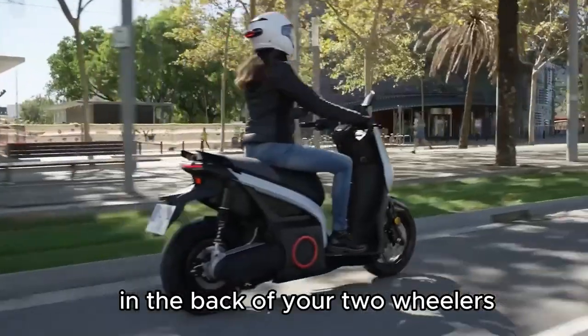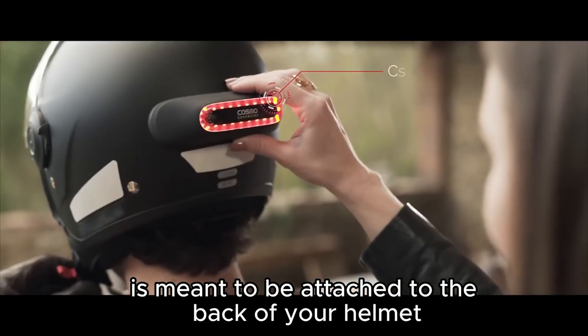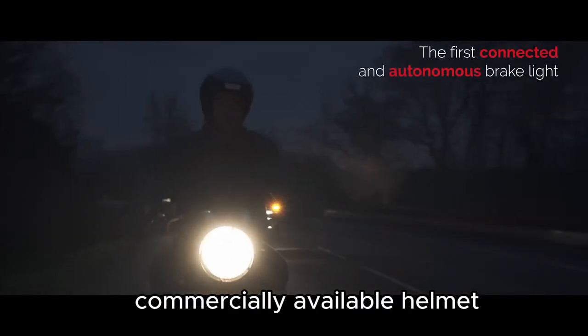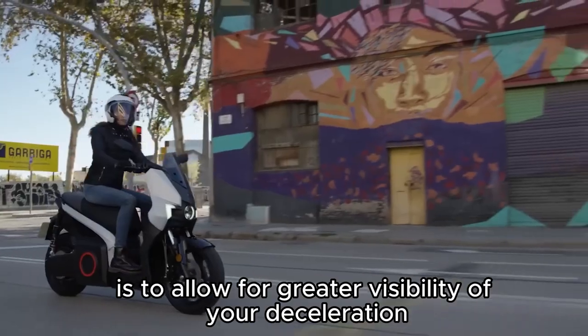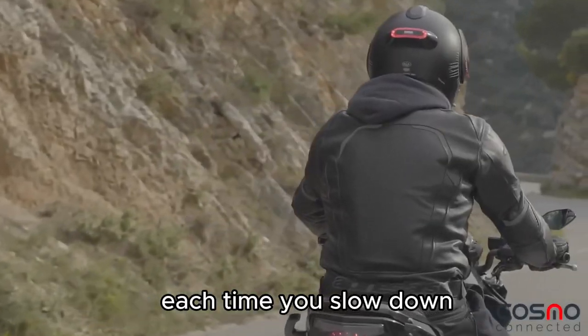Unlike a usual brake light in the back of your two-wheelers, the Cosmo Moto is meant to be attached to the back of your helmet. It is compatible with just about every commercially available helmet, even for bicyclers. The idea behind Cosmo Moto is to allow for greater visibility of your deceleration.